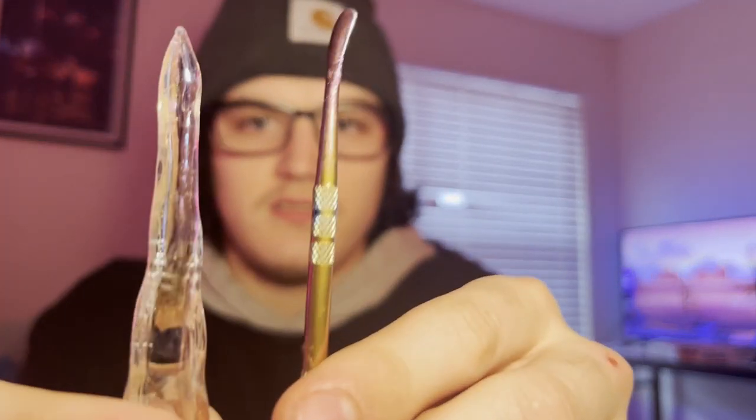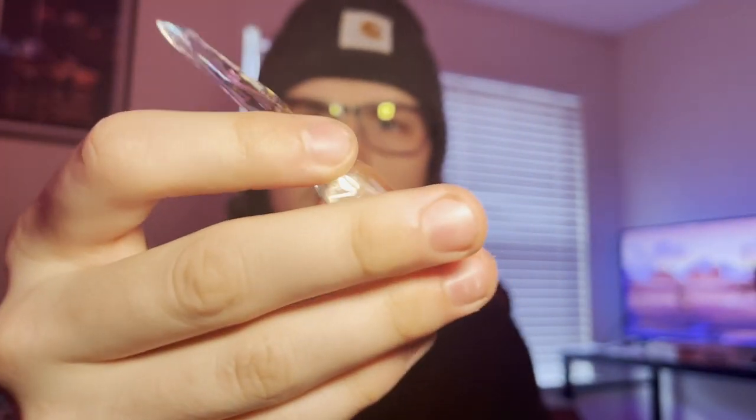Dab tool! Oh okay — yeah, this is dope. This is probably the coolest dab tool I own. Look at the difference compared to what I was using before — look at that color change, it's fancy. Alright, enough showing y'all what we got. Let's go ahead and smoke out of this thing. But before we do that, let's get a bong hit for the video, boys — cheers.